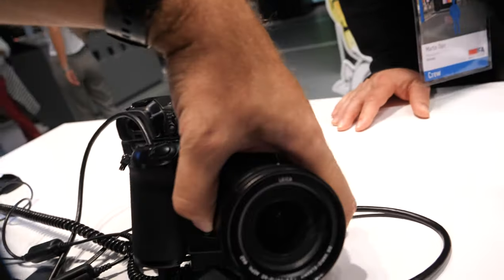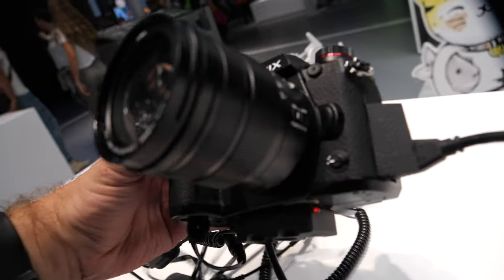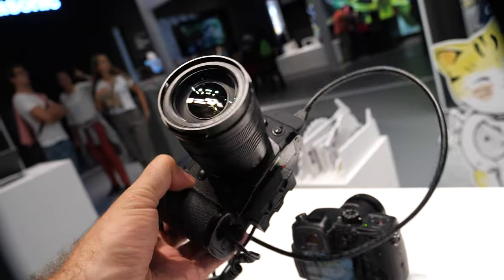How about ND filters — do you care about that? At the moment, not so much. Maybe for landscape photographers it's important, but I mostly take pictures of people. Landscape photographers have to get up very early, and people wake up late — it's much better!